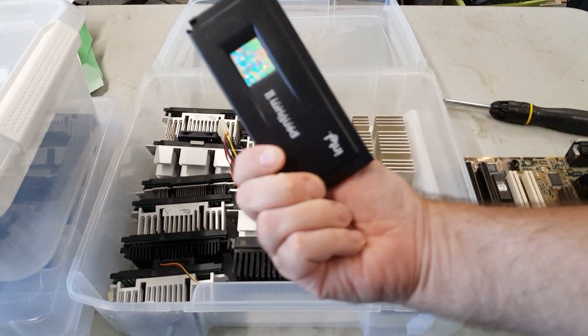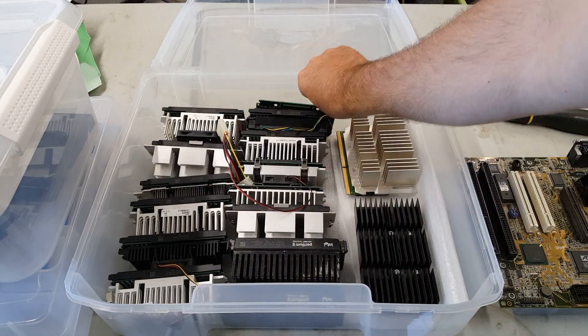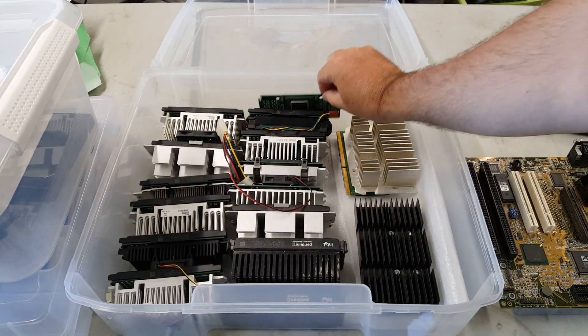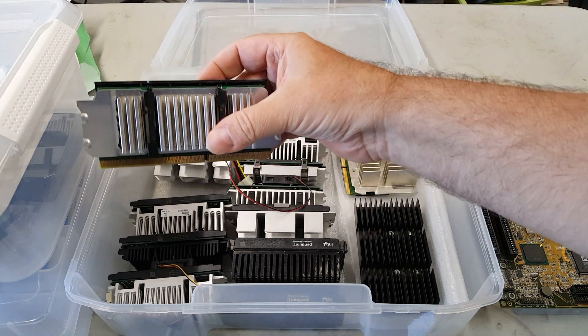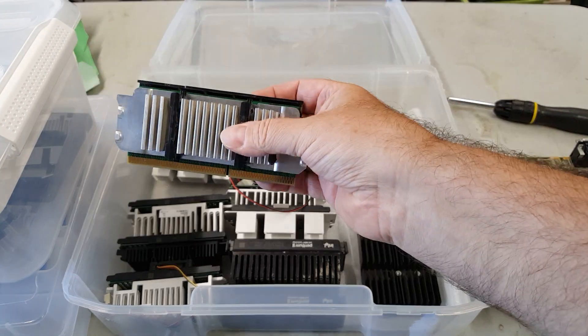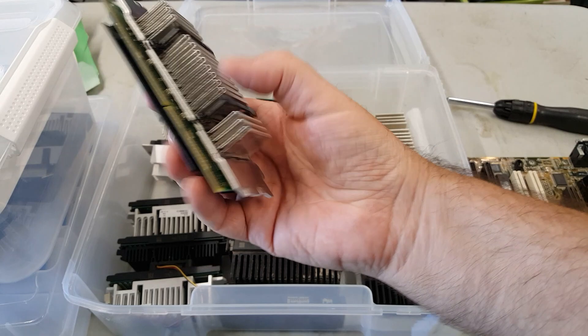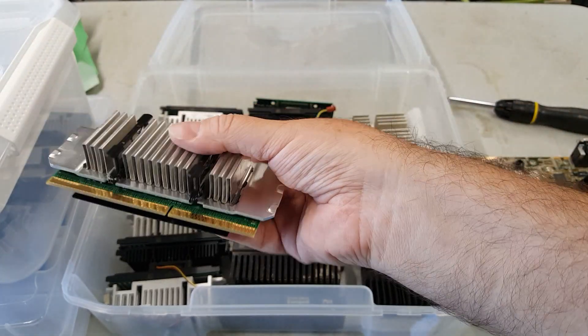We have some bare Pentium IIs, we have a bare Celeron, but most of them come with integrated heat sinks. Some aren't too bad. This is a P2-400 out of an old Dell — the heat sink's not obtrusive, doesn't get in the way.